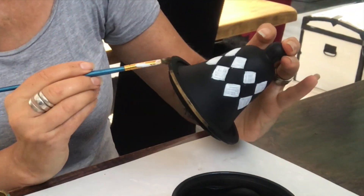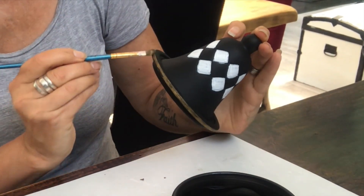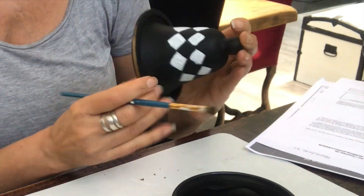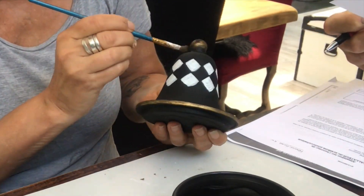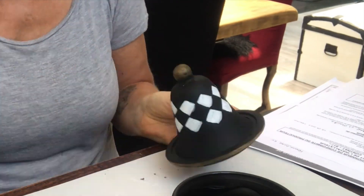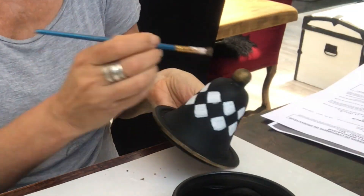When that was done, it's time for the golden touch. I painted the rim on the cloche, the lid, and the tiny knob on the top in a golden color, as well as the rim of the jar. Once completely dry, I covered both pieces with a coat of high gloss varnish.